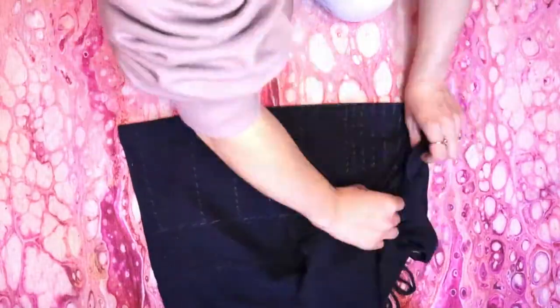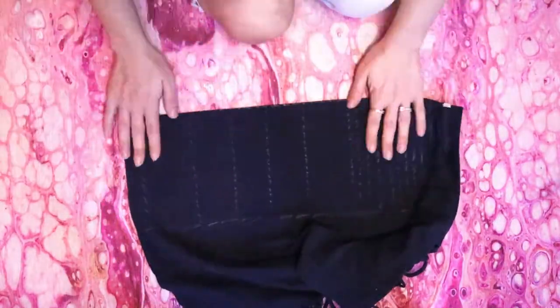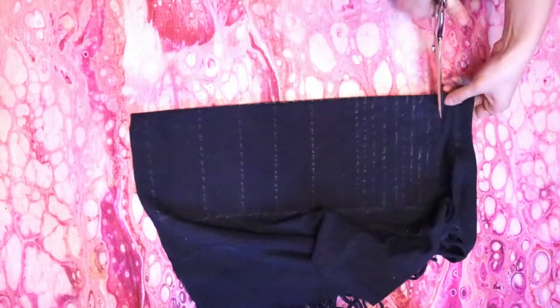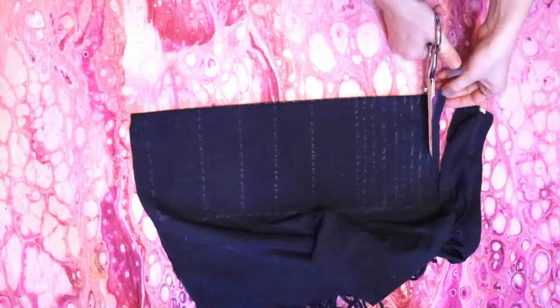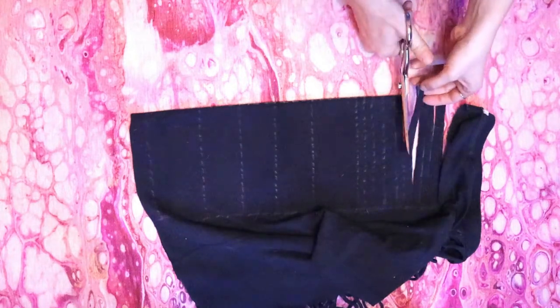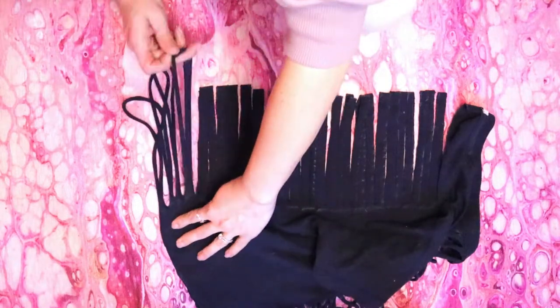Do the same thing with the back. Fold your shirt on the center line, then start cutting half-inch wide strips through both layers of fabric stopping at the side line. Then stretch all of the strips.